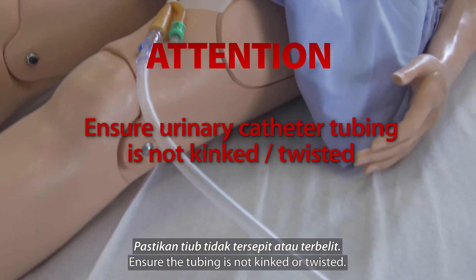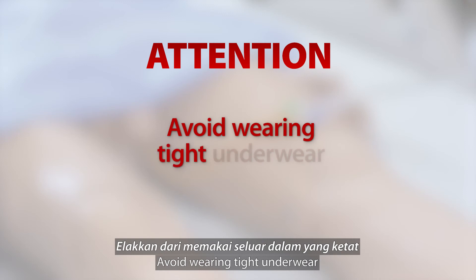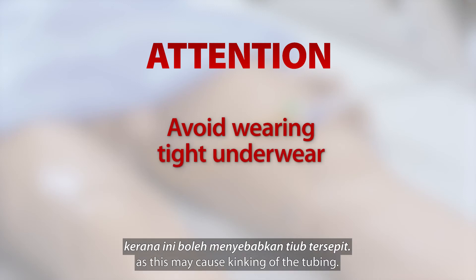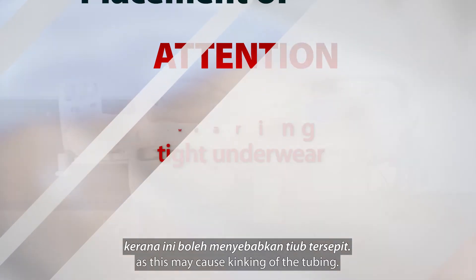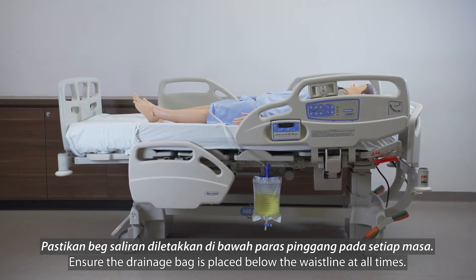Step 6: Ensure the tubing is not kinked or twisted. Avoid wearing tight underwear as this may cause kinking of the tubing. Ensure the drainage bag is placed below the waistline at all times.